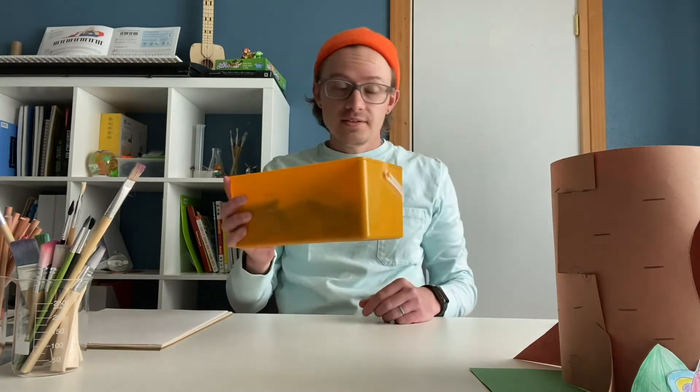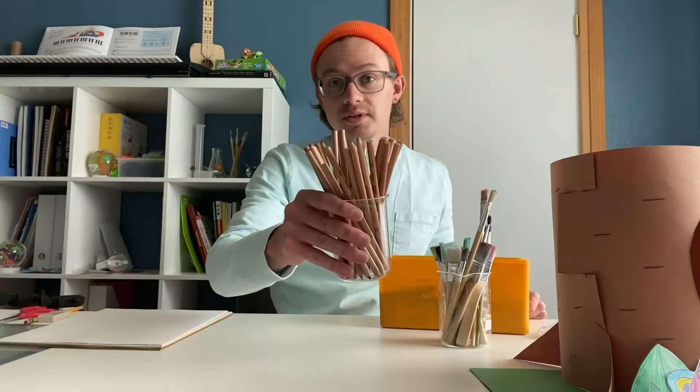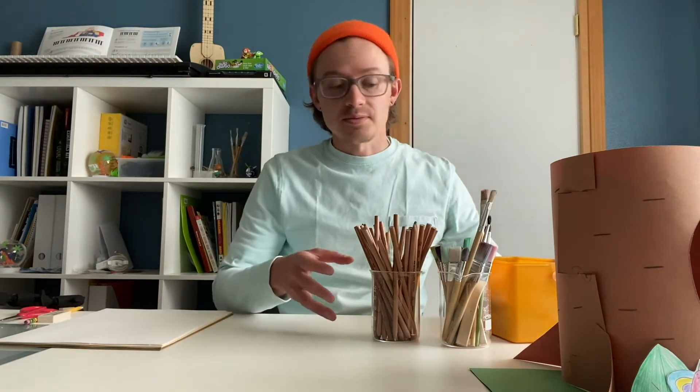You're going to need crayons, some paint, and brushes, or some colored pencils — whichever you want to color and make lines with.